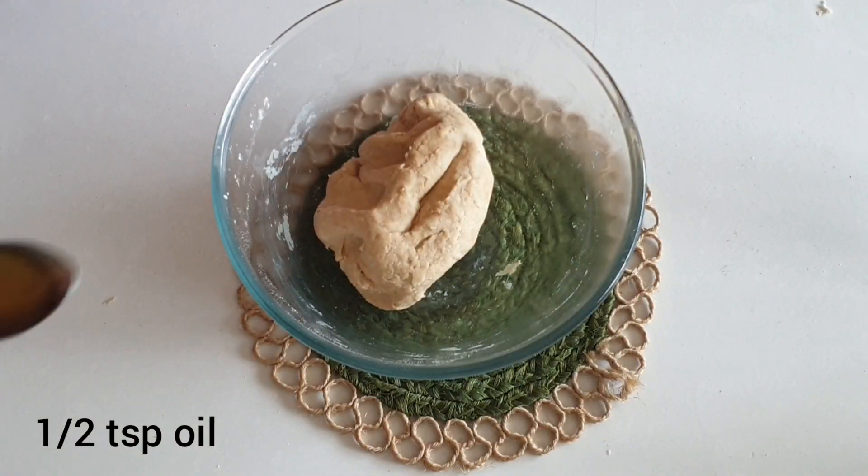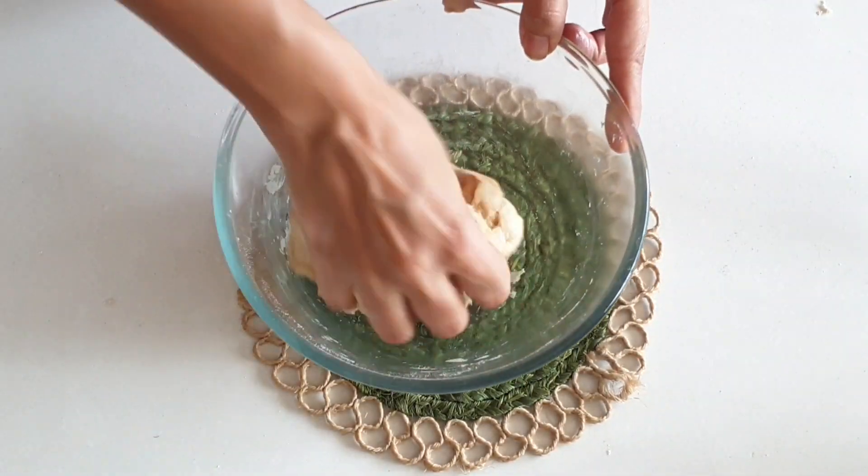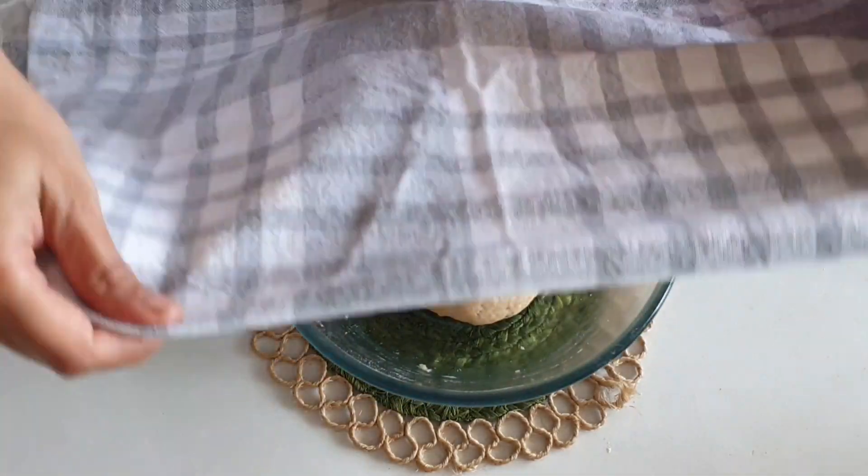Drizzle half a teaspoon of oil and roll the dough into it. Cover and keep it aside for 30 minutes.